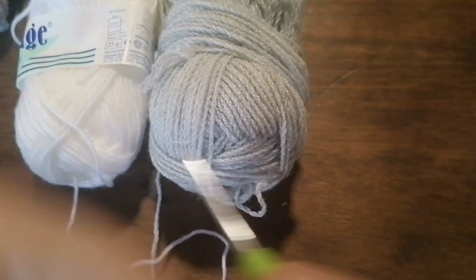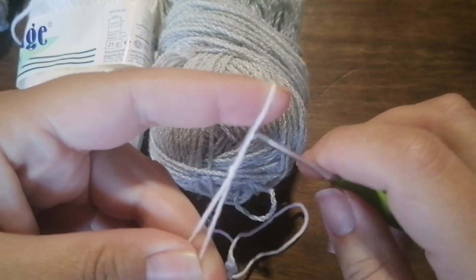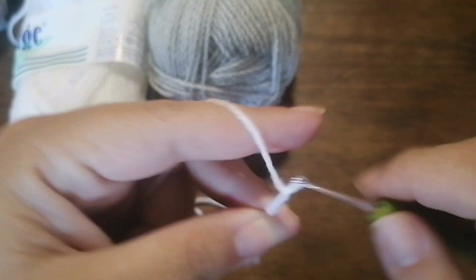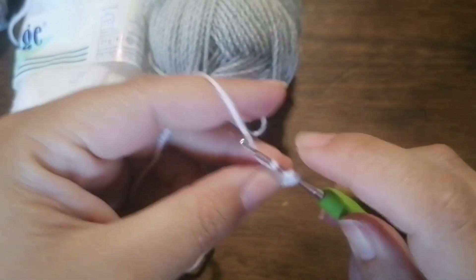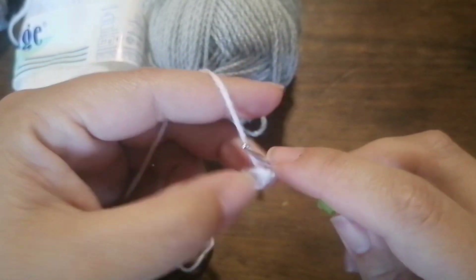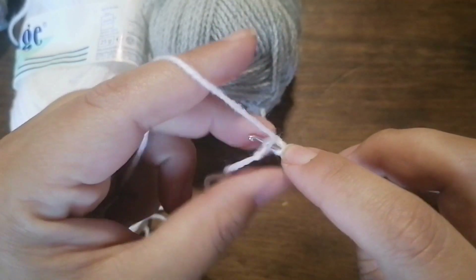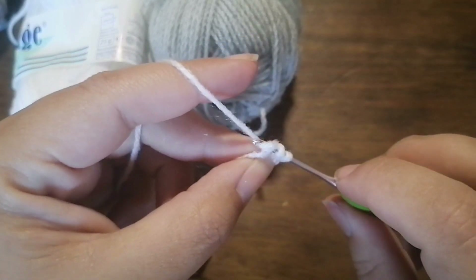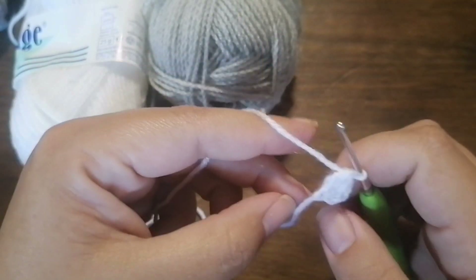First I'll be making the teeth, and this technique is known as the chainless foundation. So what I'll be doing is chain one, two, and three. Yarn over, insert your hook into the first chain, pull up a loop, yarn over, pull up a loop and yarn over, pull through all three loops. This is a foundationless half double crochet. To repeat, see there where the bottom is — there's a little loop that looks like a chain. Insert your hook there, pull up a loop, yarn over, pull up a loop, yarn over, pull through all three stitches.